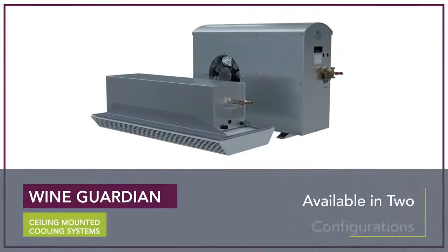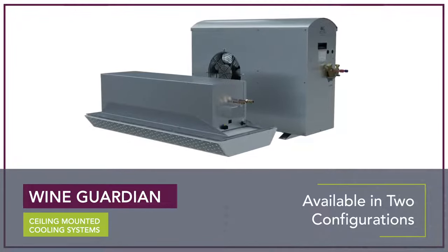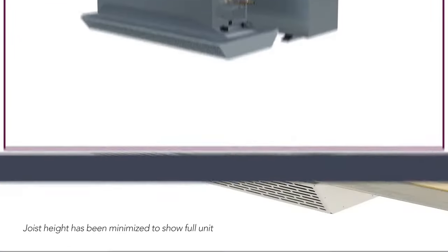60 hertz ceiling mounted systems are available in two configurations with capacities to 4300 BTUH, 1260 watts, while the 50 hertz system is available in one capacity providing 900 watts.